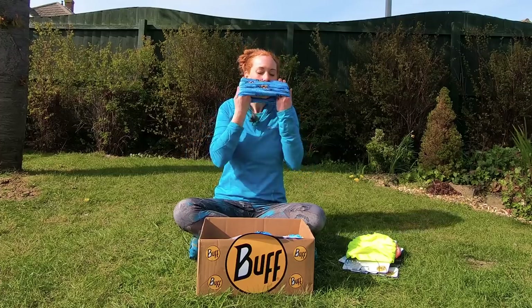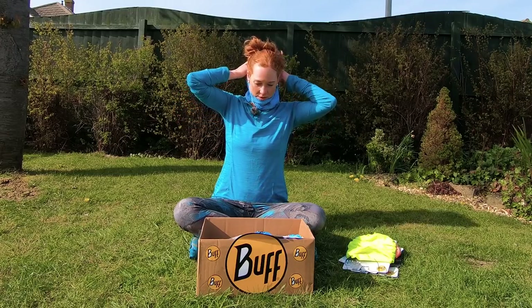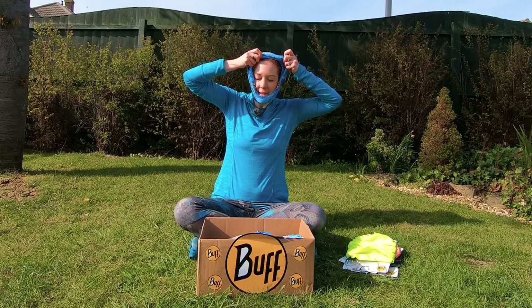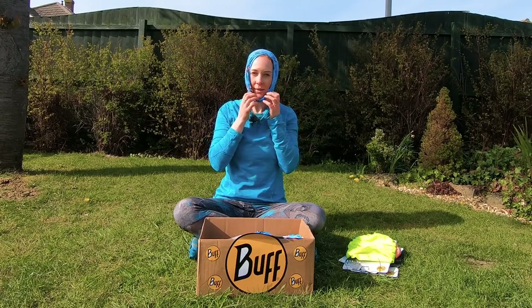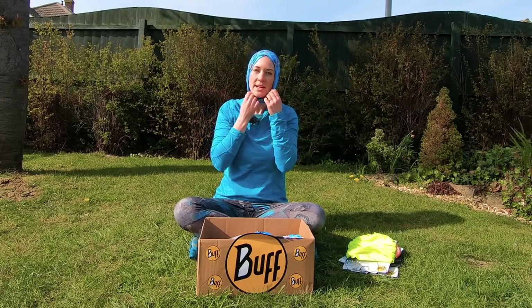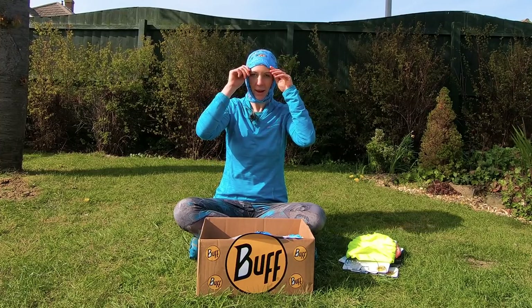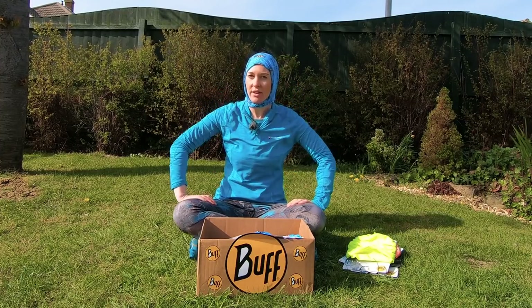Balaclava. So putting it over like this, then putting it around your chin like that, and then putting it around like that. Pulling it down so that your neck and the sides of your face are covered. So there we go — I think that's a good look, don't you?